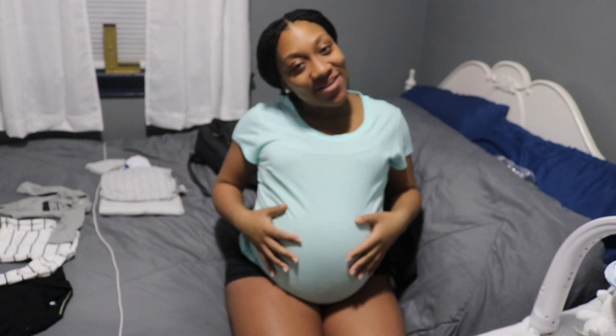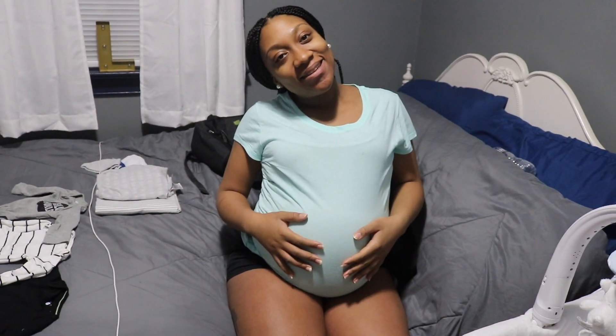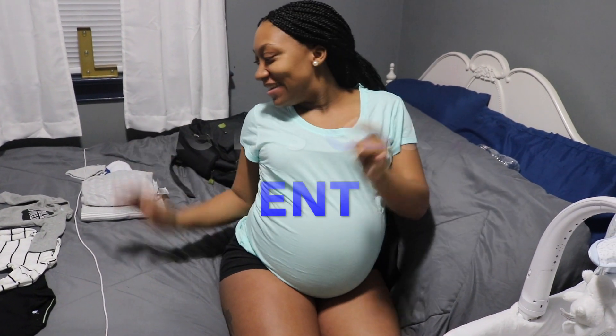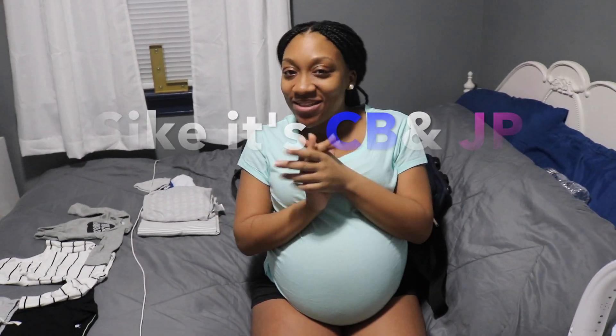Hey guys, it's the Joy Show with Baby Logan. Okay guys, so today I'm going to talk to you about what I have in Baby Logan's diaper bag.